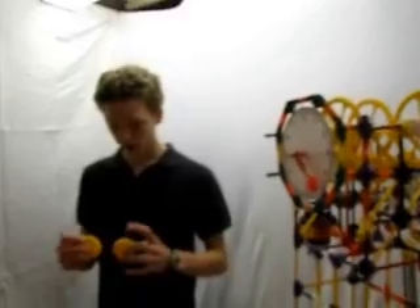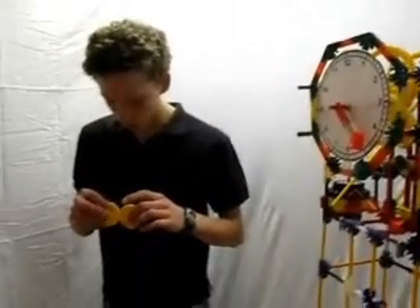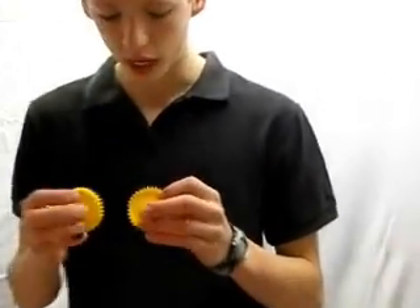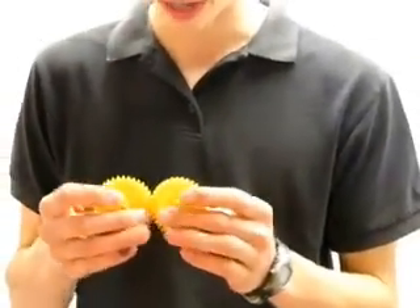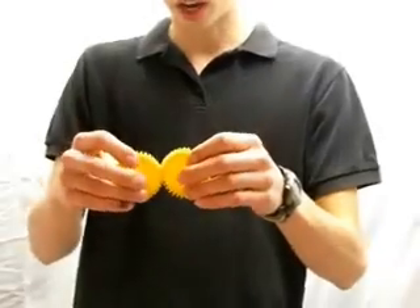especially from the actual engineering standpoint? Really, how I looked at it is if I put these two together and I have these two rotating at a solid rate, I can have something in between here that can kind of act as a governor and keep it ticking at a slow rate. And that's really what the pendulum is — it's the governor.